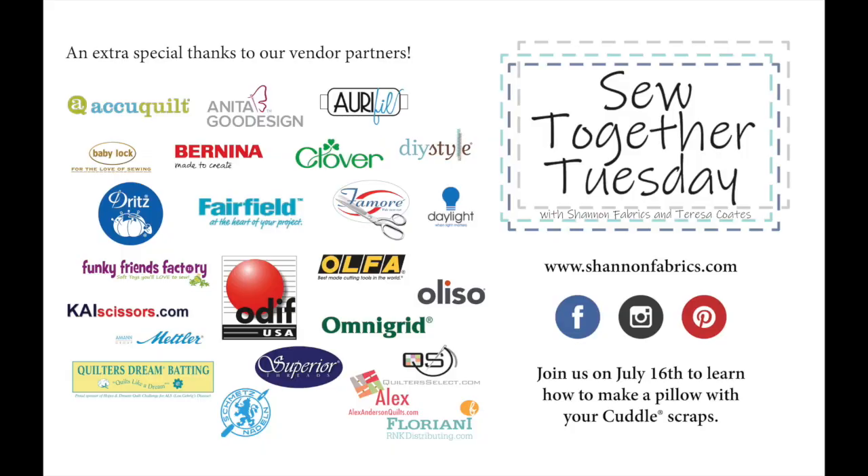We have downloadable tip sheets you can get from our website at shannonfabrics.com — we'll put it in the comments. There'll be tip sheets on working with cuddle and cotton, and also with long-arming cuddle. If you have any questions, let me know in the comments and I'll answer back. Next week we're going to be doing a little pillow using your scraps — we're going to use 16 little squares to put together the cutest little pillow, a great project for beginners and children. I'm looking forward to seeing you then. Thank you so much for coming — and thank you to our vendor partners for all of the products that make sewing with cuddle and embrace easy. Bye-bye!